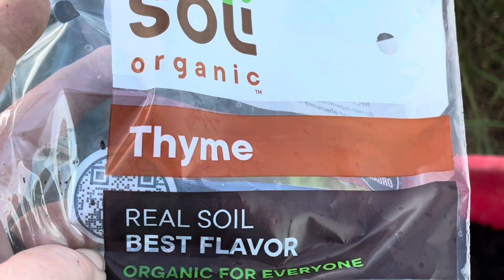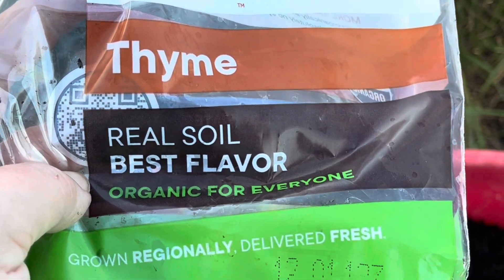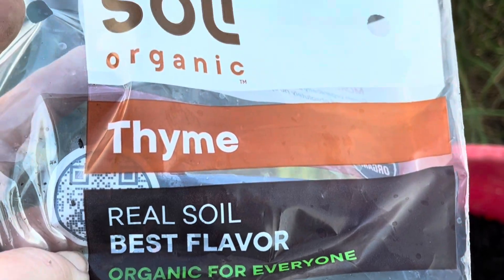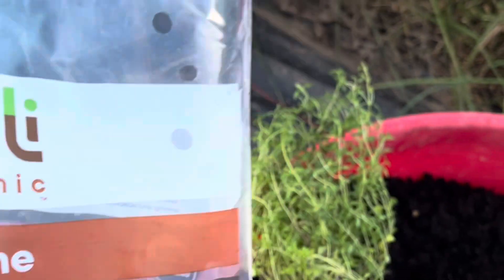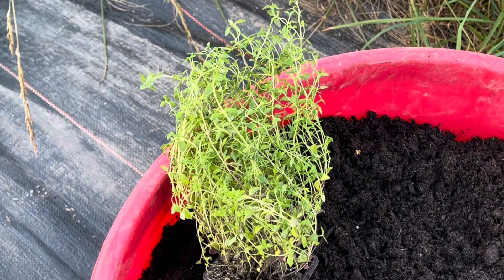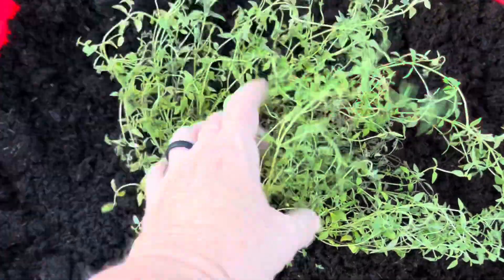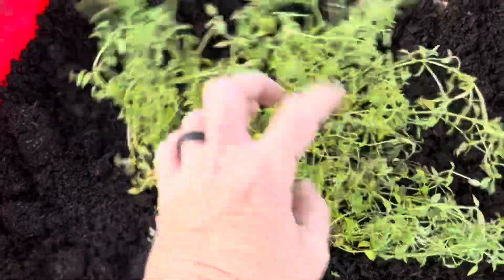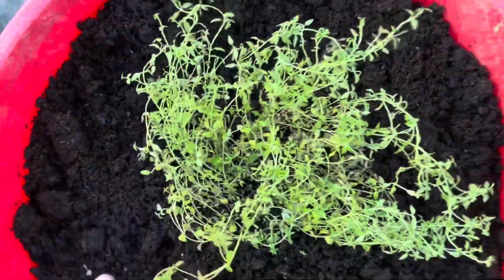If you want to raise some organic thyme or any other herbs, you can buy these in your grocery store. Just make sure they're organic and make sure you get them outside so they harden off first. This poor thyme was all in a big tight ball, so the first thing I did after I planted it was spread it out, water it — and this thing is going to take off.